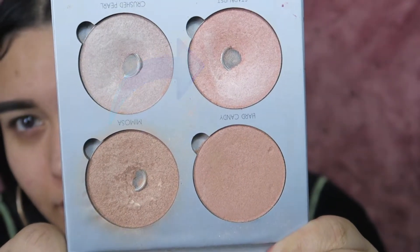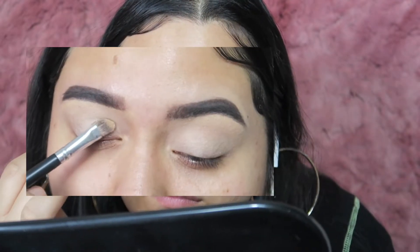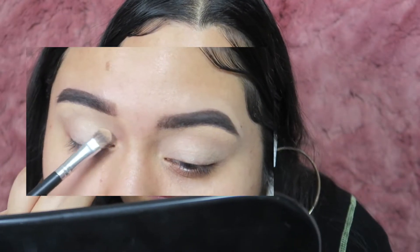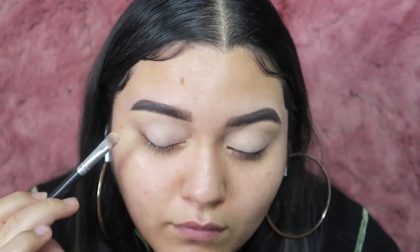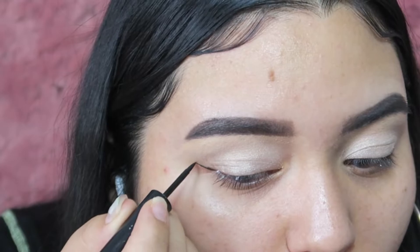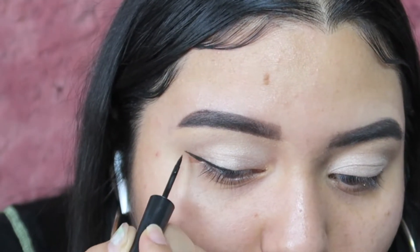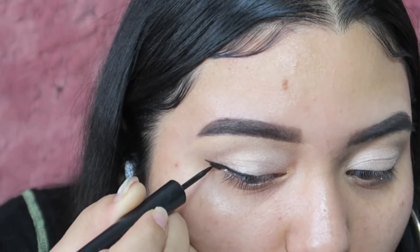I'm going in with that pinkish highlighting color and putting it all over my eyelid. I actually ended up taking a mix of the pink and the bronzish color. Then I'm taking my Revlon eyeliner and doing a cute little small wing — nothing dramatic.